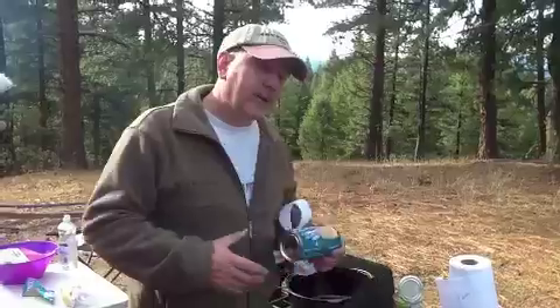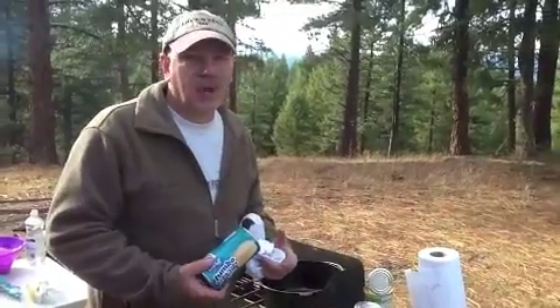Hey, this is Rob and Abby and Melissa behind the camera with Adventure IQ. We're up here on our annual Thanksgiving trip, and we're going to do another one of our traditions, which is my apple cobbler.